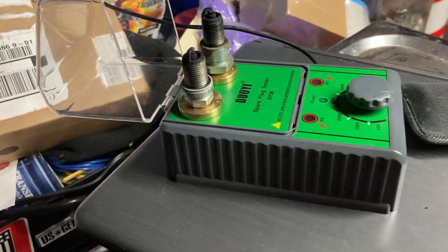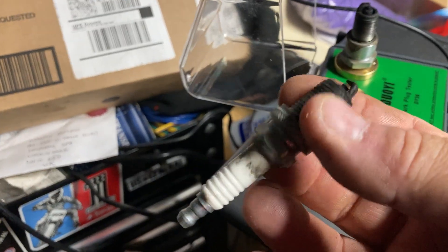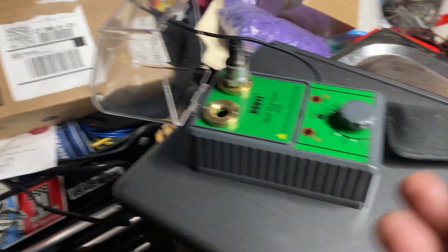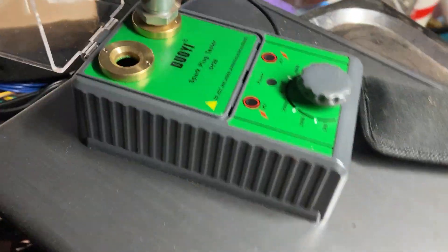Pretty cool. I do suggest - for the money, if you do a lot of small engine work, invest in one of these. You can tell right off the bat if you have a shorted out plug or if the spark is nice and crisp blue. Because sometimes it's Sunday, you don't have time, you don't have the plug you need. You go into your old plug bin and pull one out - well, this is a good way to test it.